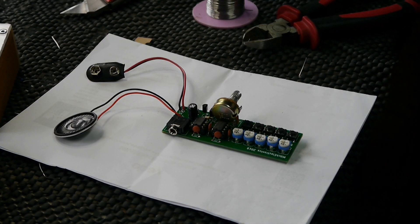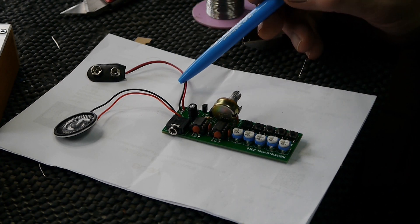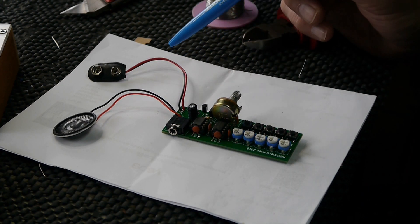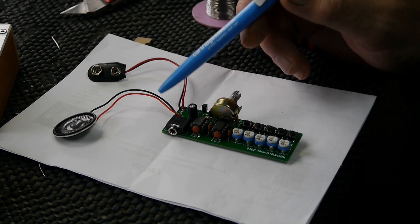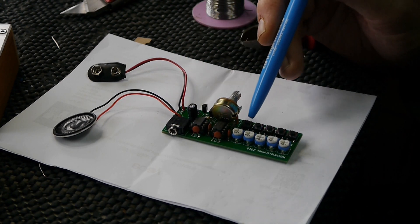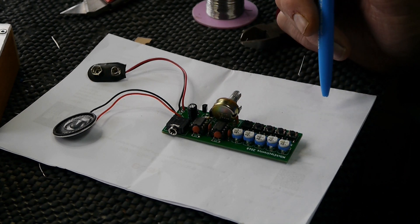Okay, here we are — everything is soldered in. That's the battery connector there, 9V battery, there's your speaker connector coming off the board, you've also got a 3.5 millimeter jack output, and switches and potentiometers. We'll get it plugged in and see what kind of noise it makes.